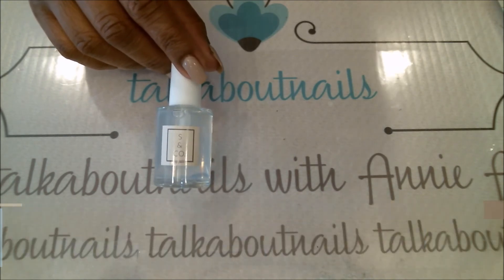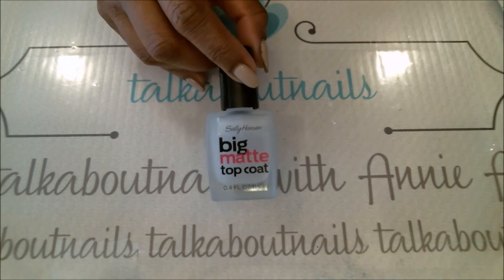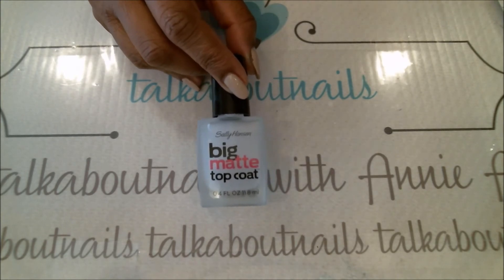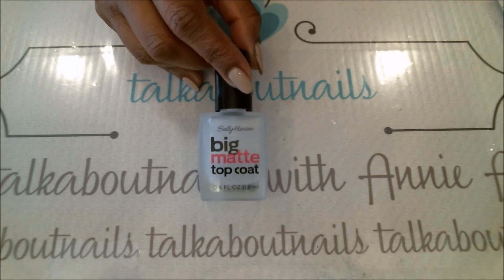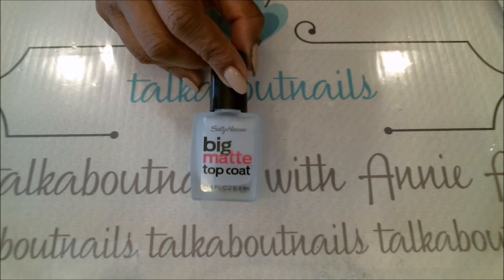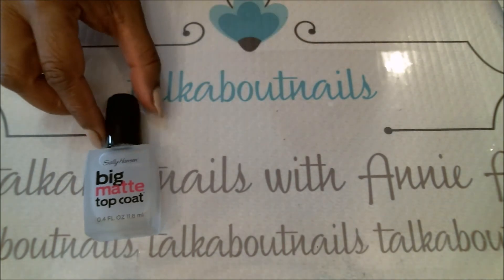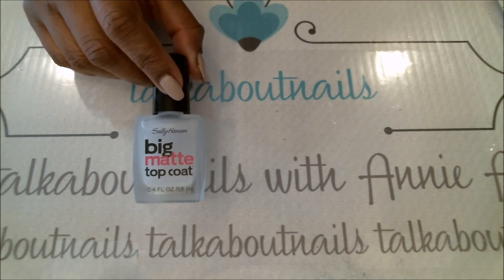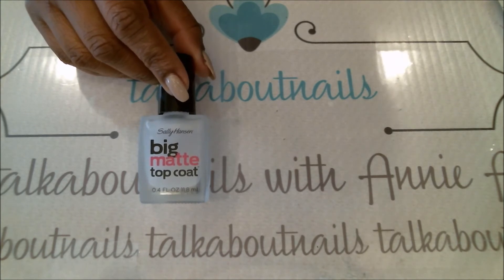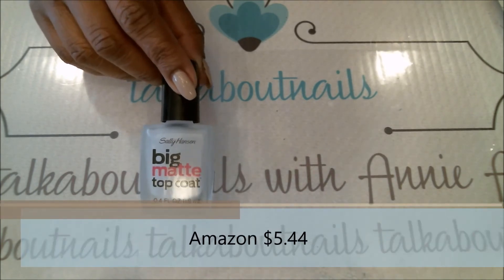Last on my top coat list is the Big Matte Top Coat. Lately I've been doing a lot of matte nail polish. When you're stamping, you cannot use a regular top coat over matte polish because then you'll have shine, which defeats the purpose. This changes any nail polish to matte. You do one application after your manicure and in about 5–10 seconds you see the shine removed. You can get this at your local drugstore or on Amazon for $5.44.